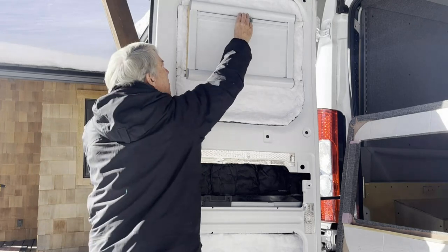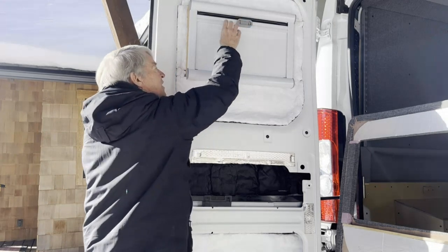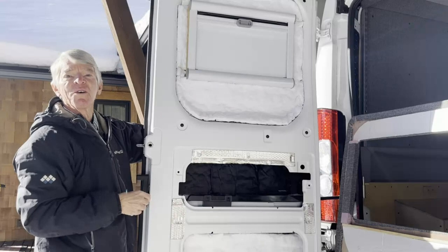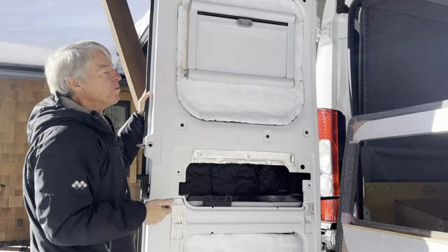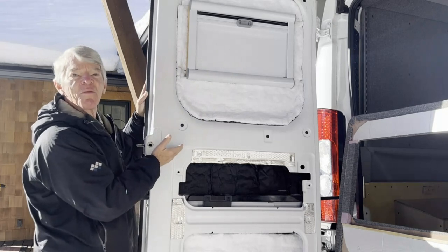But what we do most of the time is we leave a little gap up at the top and a crack on the window in the back, so we can draw fresh air over the bed while we're sleeping but still maintain all of our privacy.